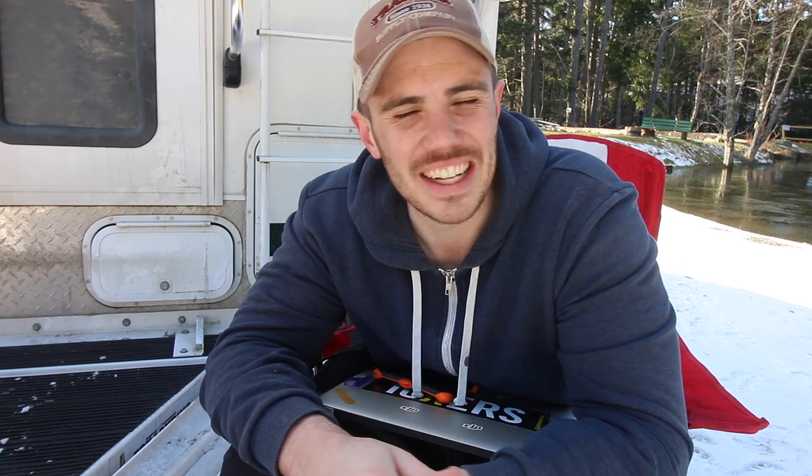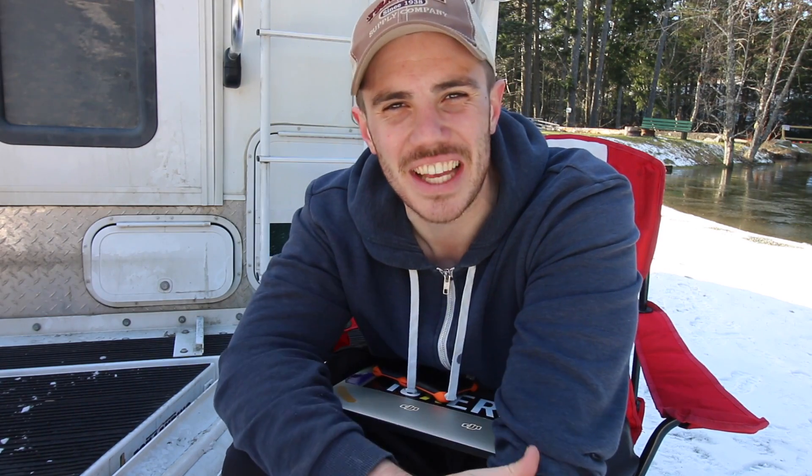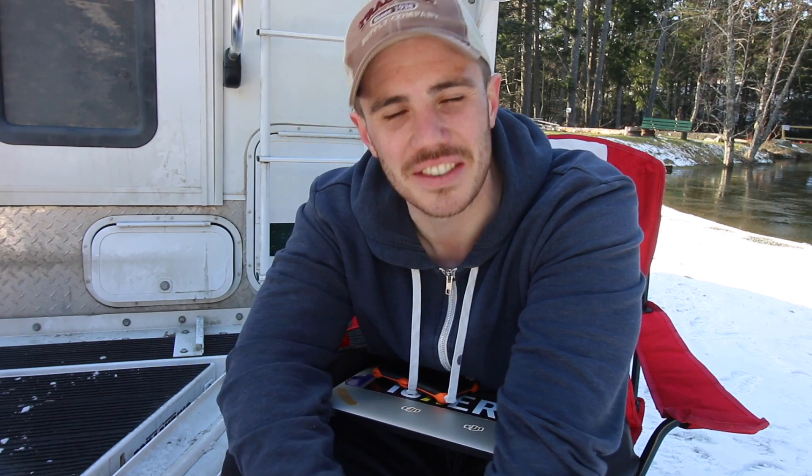Alright guys, I hope that you enjoyed that video. Fail, fail every day. It's so funny watching that video over - oh man, I look so young. That's it for me guys. I hope that you enjoyed the video. Take care of yourselves, keep living that dream, and until next time, bye-bye.